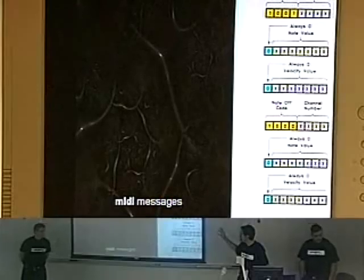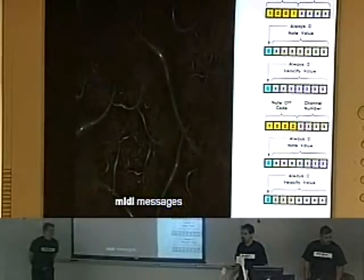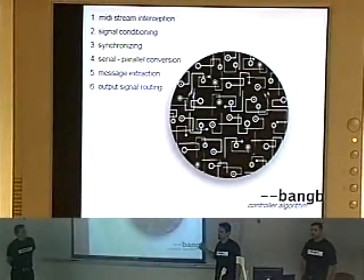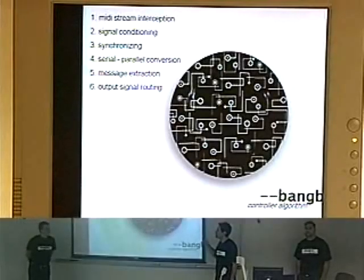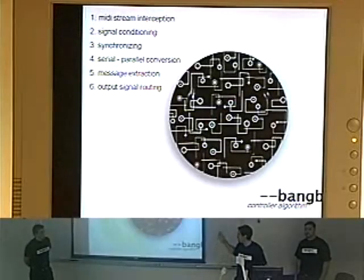We're utilizing MIDI, which is composed of various messages in which information is encoded. Our controller basically intercepts that MIDI stream, conditions the signal, synchronizes to it, converts it to parallel, extracts the message, and then routes that information to the actuator.